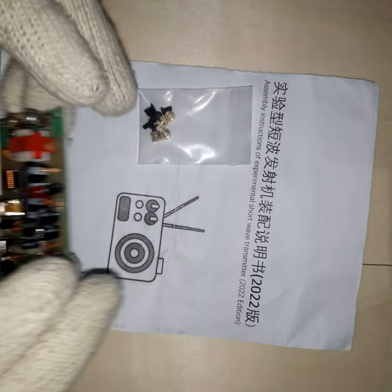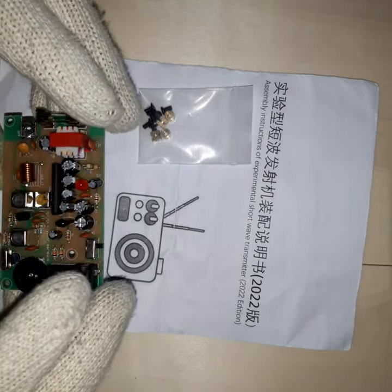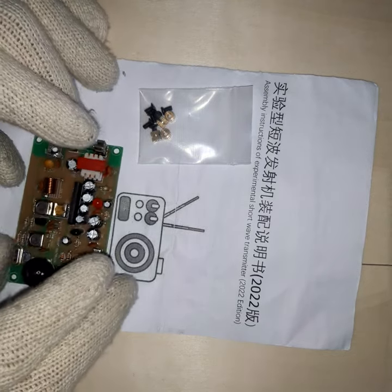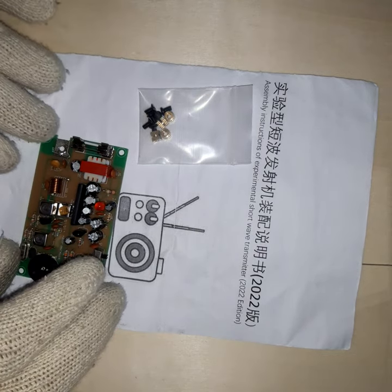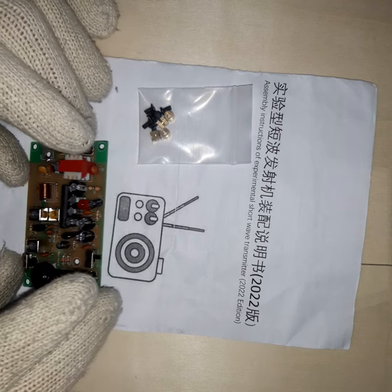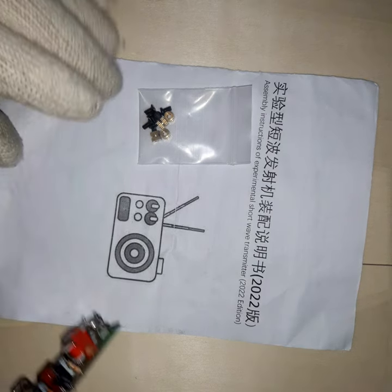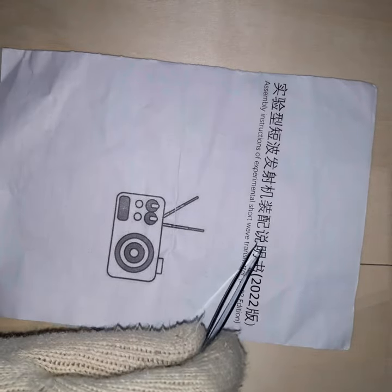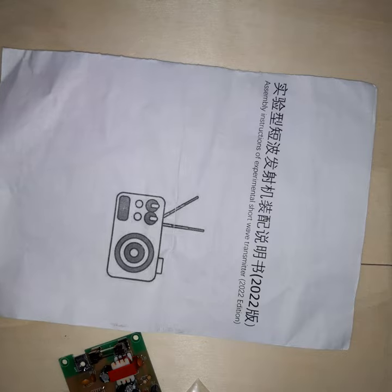Looking at the circuit board, you can see it's a professionally-made circuit board. It comes like this — as far as I could find, it comes pre-assembled. It also has a telescopic antenna with it, which is a bit confusing. I'll get to that in a moment. But for now, let's just have a look at the manual. Unlike many Chinese manuals, this one comes in two languages — Chinese and English.